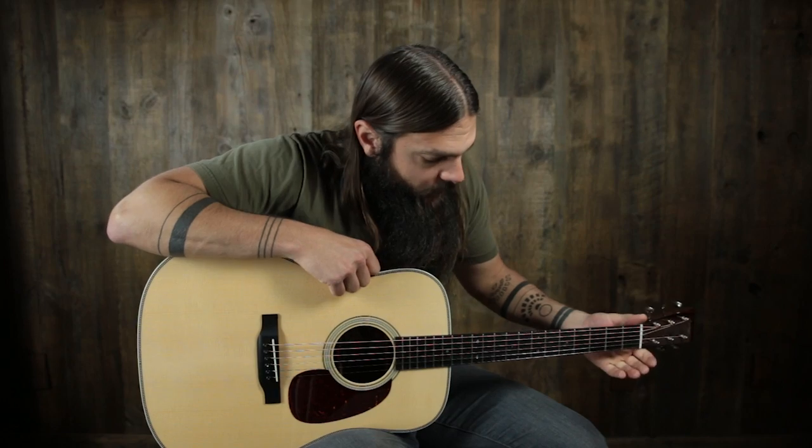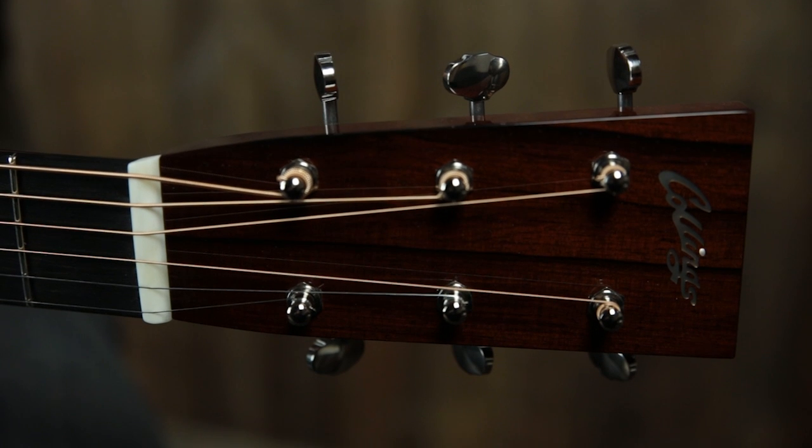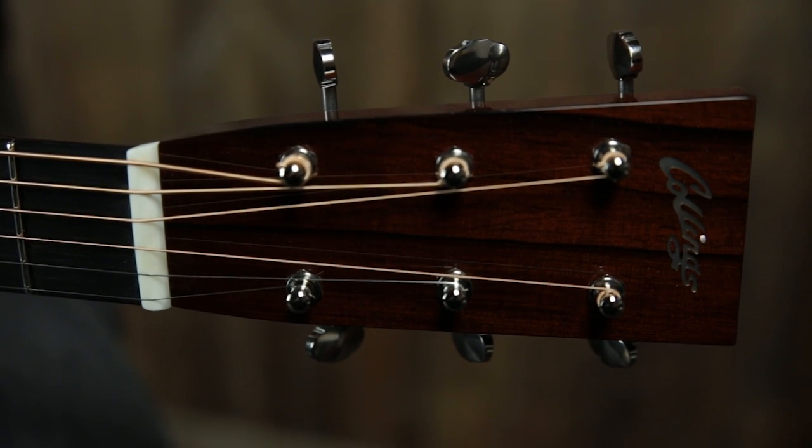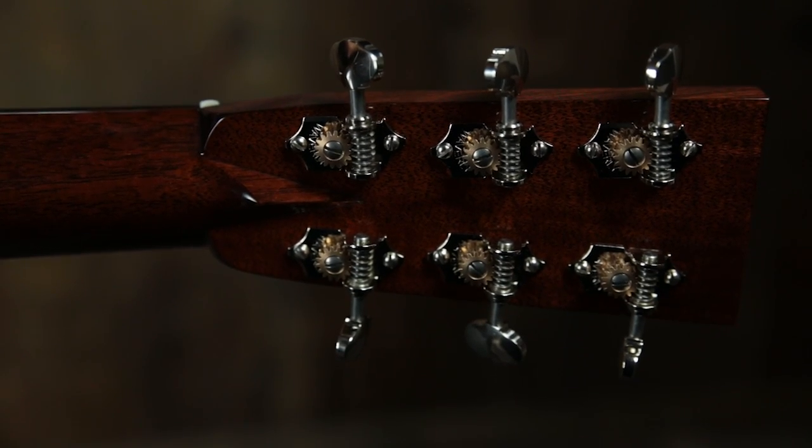We have a modified V-neck profile, mahogany neck, an ebony fingerboard with slotted diamond inlays, an inch-and-three-quarter bone nut, squared-off Collings headstock with a Madagascar Rosewood overlay, Collings inlaid Mother of Pearl on the top, and Waverly chrome open-gear tuners.